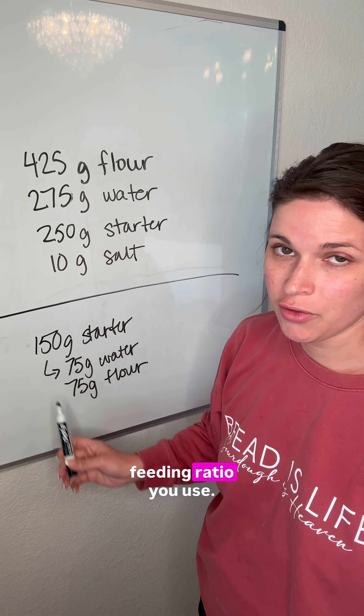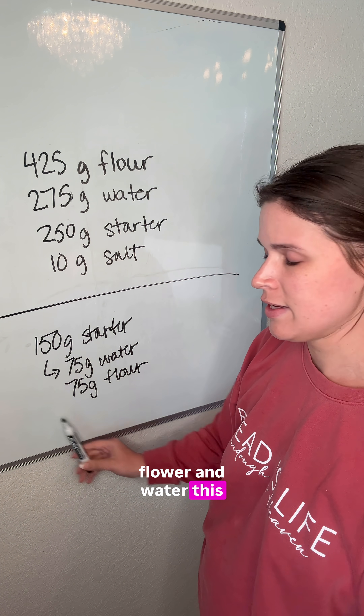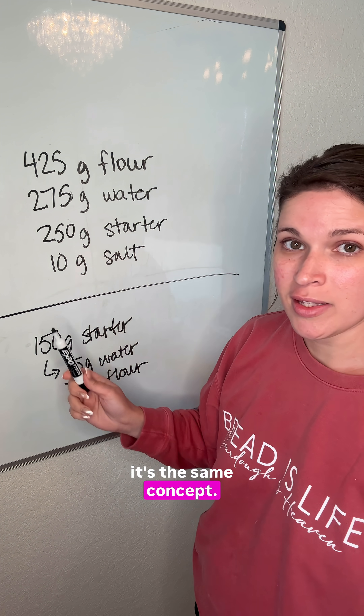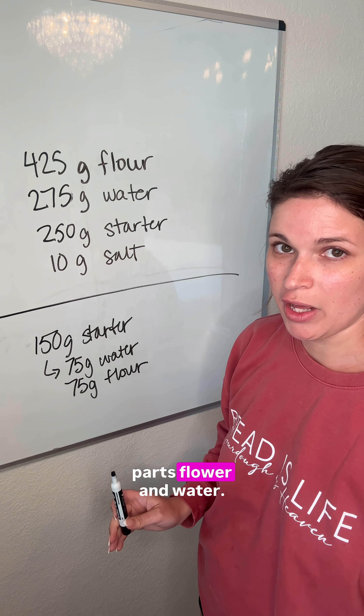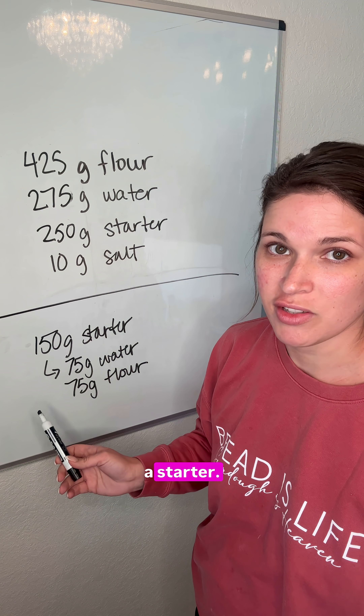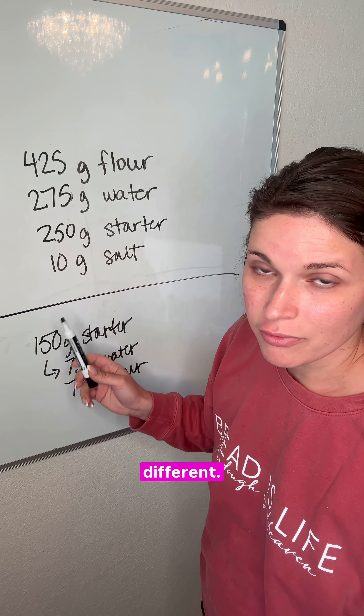It does not matter what feeding ratio you use — as long as it's equal parts flour and water, this math will apply. If you have a stiff starter, it's the same concept, it's just not going to be equal parts flour and water. This might be 100 grams of flour and 50 grams of water if you have a stiff starter. So it's the same math, just a little bit different. Hope this helps.